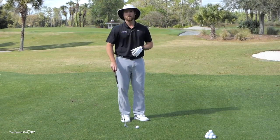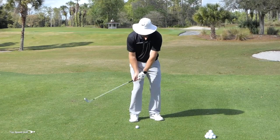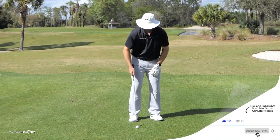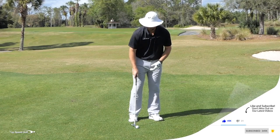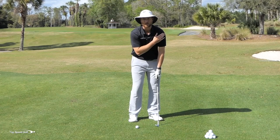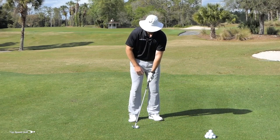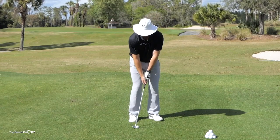It's easy to think you can just put the ball back in your stance to force a downward hit with hands in front. But if your feet are far apart and weight is on your left side, the ball is way back of where your low point is. With weight on the left side, the low point of my swing arc is under the inside of my left shoulder. Putting the ball far back means the only way to reach it is to chop down too steeply into the ball.